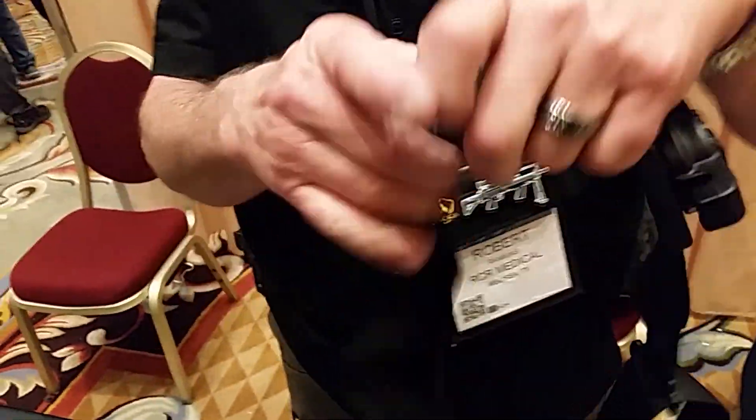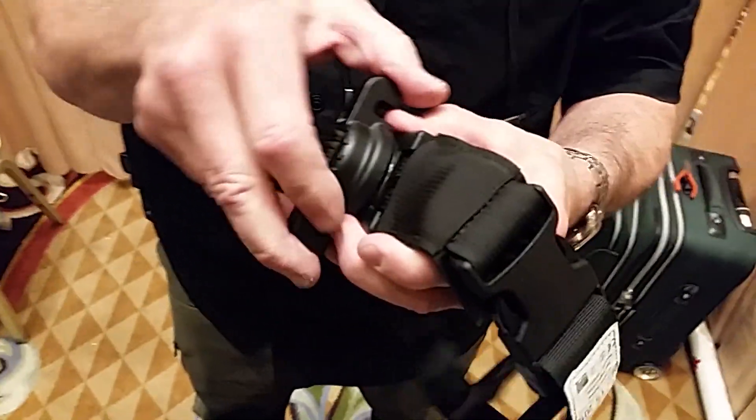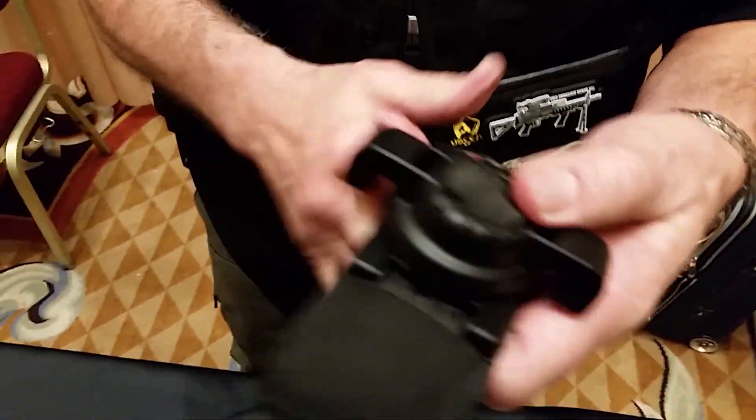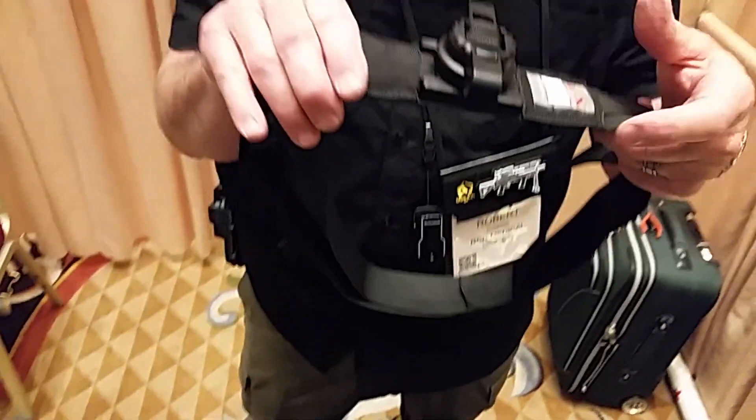All made in USA. USA materials? It's all military-grade nylon, very compliant. So everything's USA? Everything's made in the U.S. — the carriers, the soft cases, the targets, everything's made here.